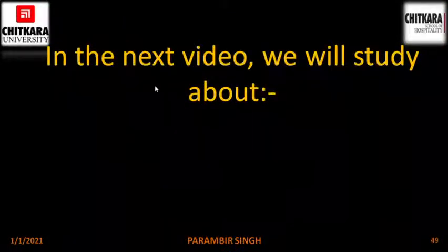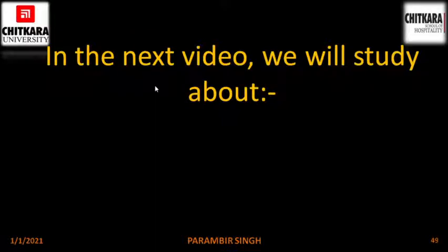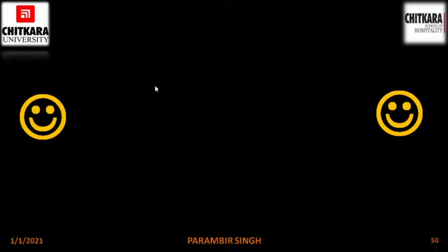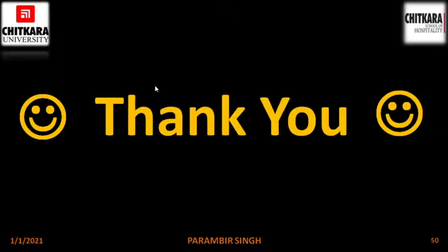That's all for today. In the next video we will study about mechanical cleaning equipment. Thank you and have a nice day.